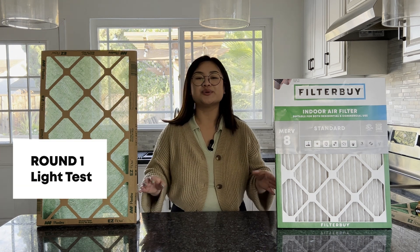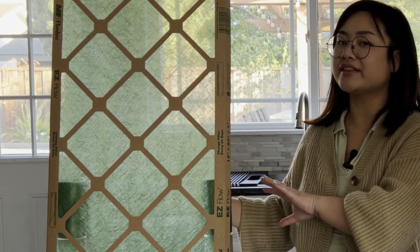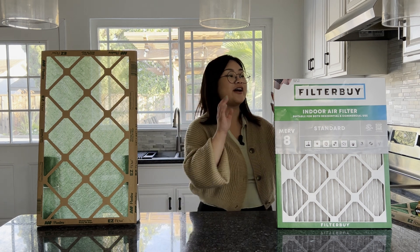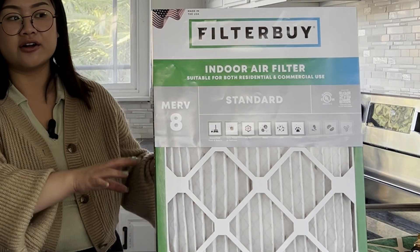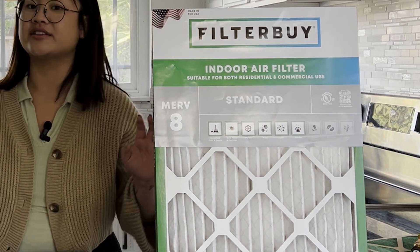For our first round we're doing a light test. You can already see that with our cheaper fiberglass filter, the light comes through it — and not only the light, but you can see what's behind the filter as well. For our higher-end filter, not very much light comes through it at all, which speaks to how much thicker the filter media is.